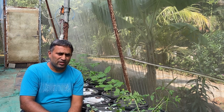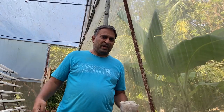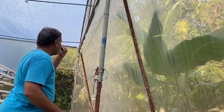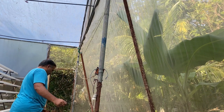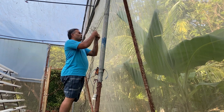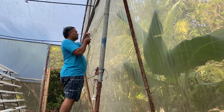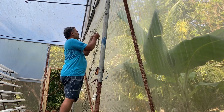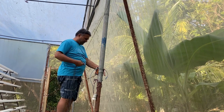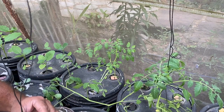Today we'll see how to support the tomato plants with the help of thread and clips. We will begin by hanging these threads on the trellis wire which is already supported with the columns. To attach the thread, we simply make a simple knot that is easily openable and tie it on the top trellis wire. Now that all the ropes are tied, it is time to support the plant.